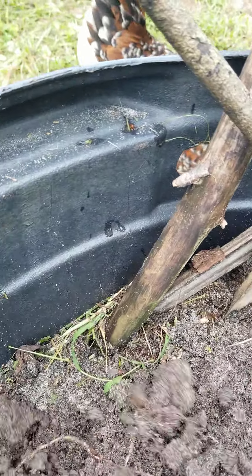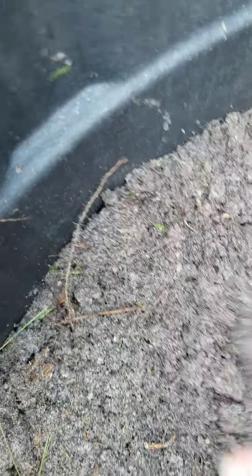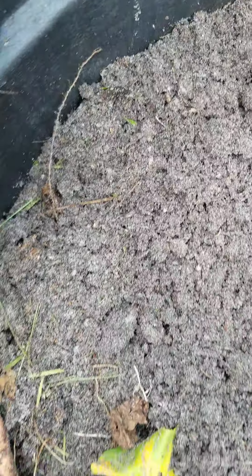It's good for the soil to plant new potatoes and get the ground all turned up. Them little pieces, I just leave them in there. Like this one — we'll just put them back in and we'll get another one later on.